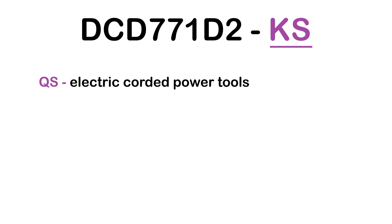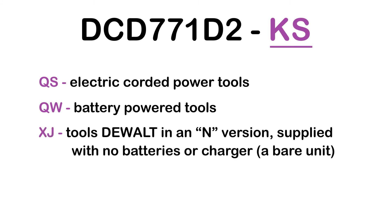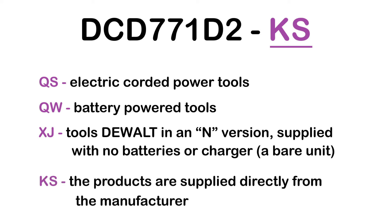QS: Electric Corded Power Tools. QW: Battery Powered Tools. XJ: Tools in an N-version, supplied with no batteries or charger — a bare unit. KS: Products supplied directly from the manufacturer.